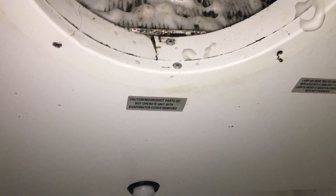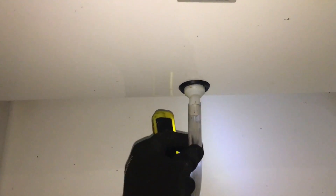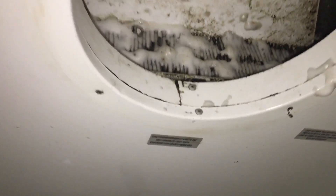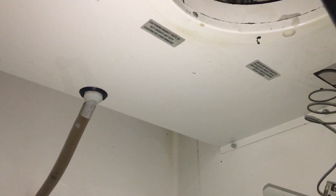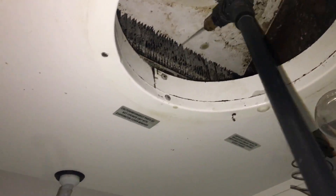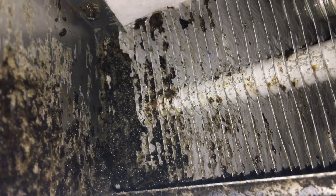I'll get my nitrogen so we can clean all this out. I'll get my pump sprayer and go ahead and wash her out real good. Still washing that thing out — you can see it's pretty dirty back in there. So you gotta take your time and really get in there and get these things cleaned out.